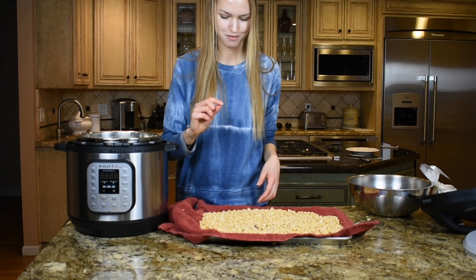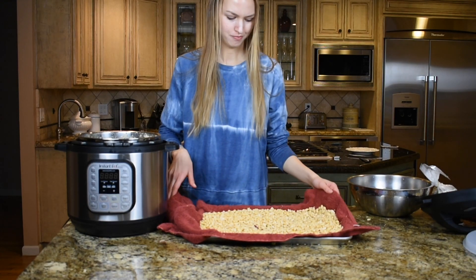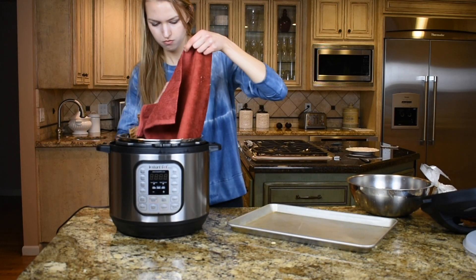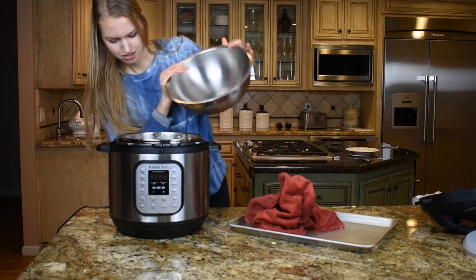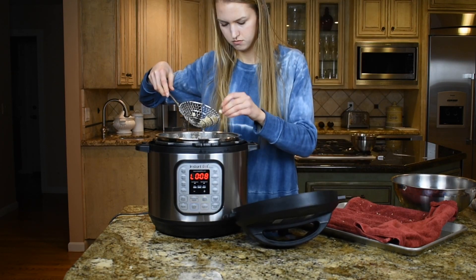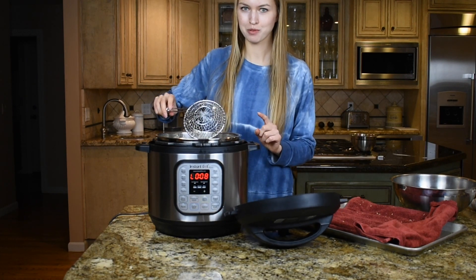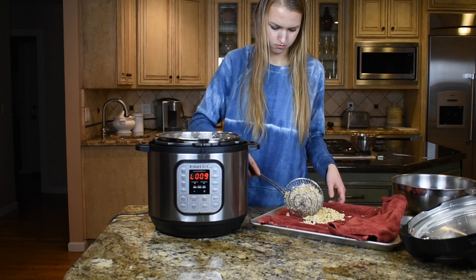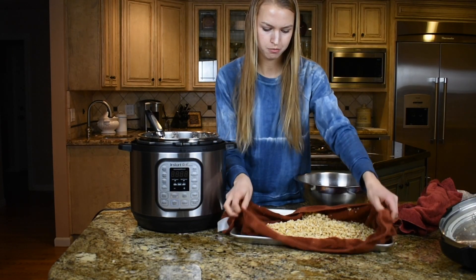Actually, I don't think the soybeans are quite done, so I'm going to put them back in the Instapot for about 2 minutes on low pressure. I think this is perfect now — I ended up cooking them for 10 minutes on high pressure and then 3 minutes on low pressure. Now I've finished drying them on the towel and I'm going to add them to a bowl.